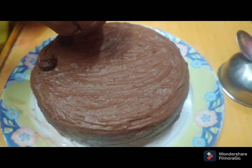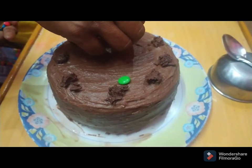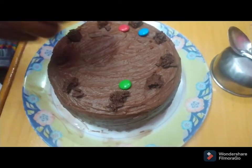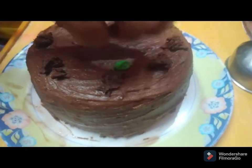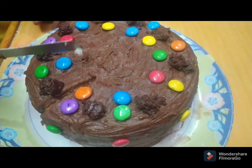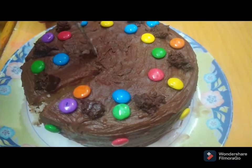Now we are going to add the cream to the other side. We are going to add it to the cream. Thank you.